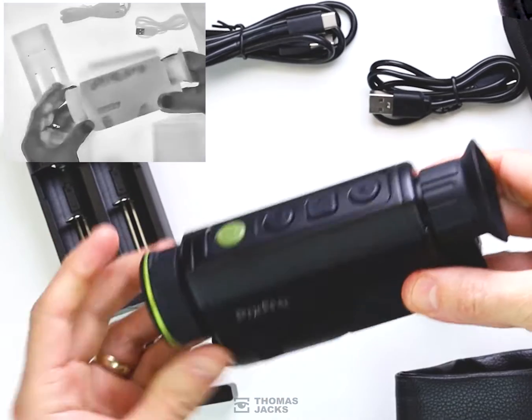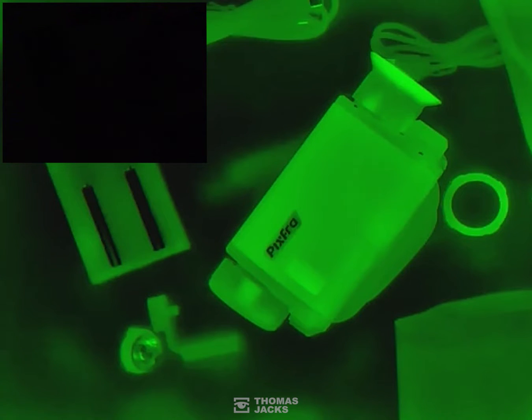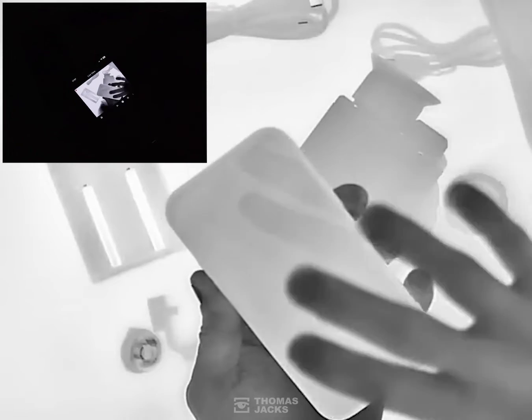So that was all filmed with the lights on. Here's what you can see with the lights off. The normal camera view is still in the top corner showing it's dark. It'll make more sense when I bring in my phone and show you how easy it is to control the Pixra Arc remotely. In thermal you can see everything.